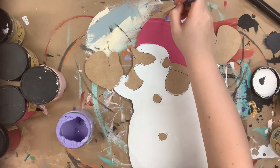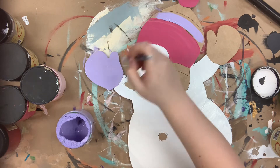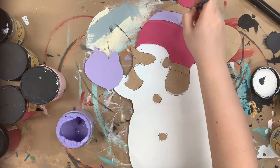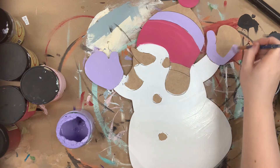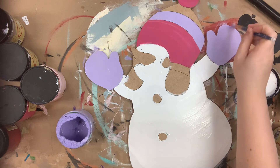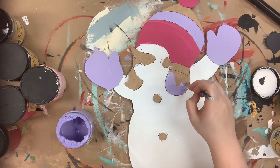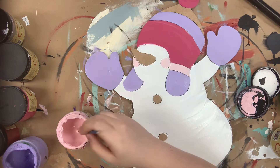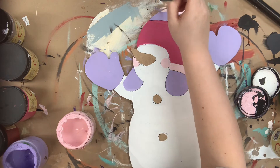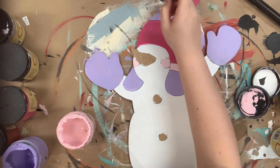I have gone in first and base coated my snowman in Fluff, and then I went in with Peony for part of his hat. Now I'm going in with Lucky Lavender and painting his mittens and the other section on his hat. For this I am using one of the larger round brushes in my brush pack, and I'm going in now with a smaller brush and the color Soft Pink, painting the rest of the hat and also my snowman's cheeks.